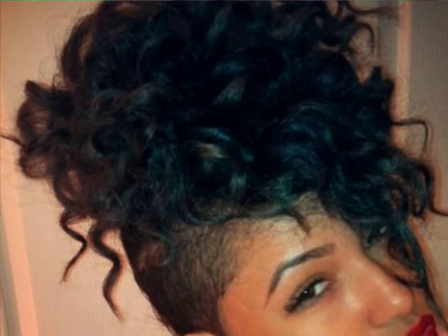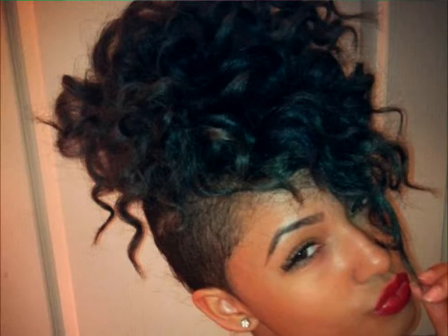Loose mesh mohawk. This mohawk is fun and sexy with a bunch of springy curls spiked on the top of the head and very short cut sides.